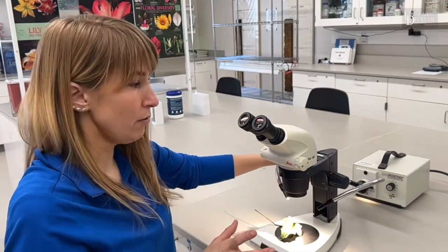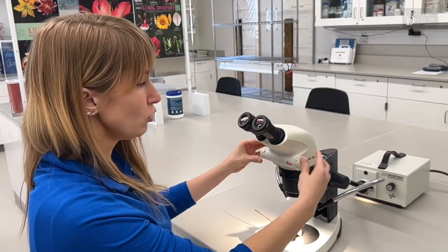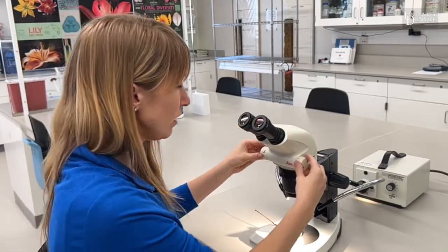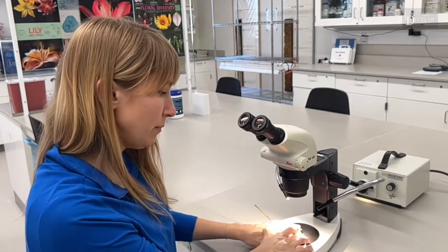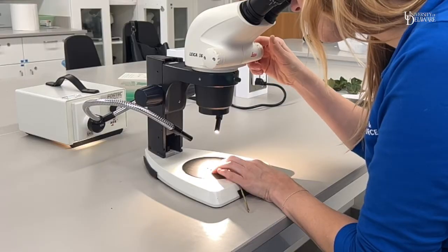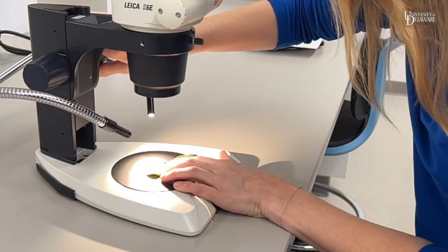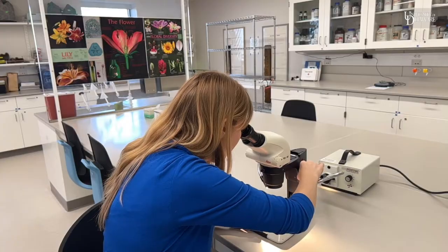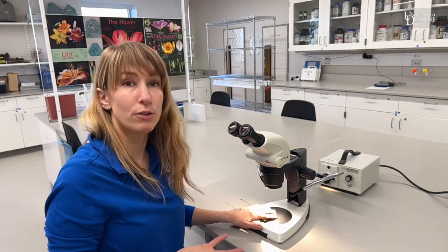The last part of the stereo or dissecting microscope is the zoom, which is usually closer to the eyepieces here. You just move this knob to zoom in. I like to hold on to the sample so it doesn't move while zooming. You'll probably have to readjust your focus after zooming in and out. And that's really the basics of using a dissecting microscope.